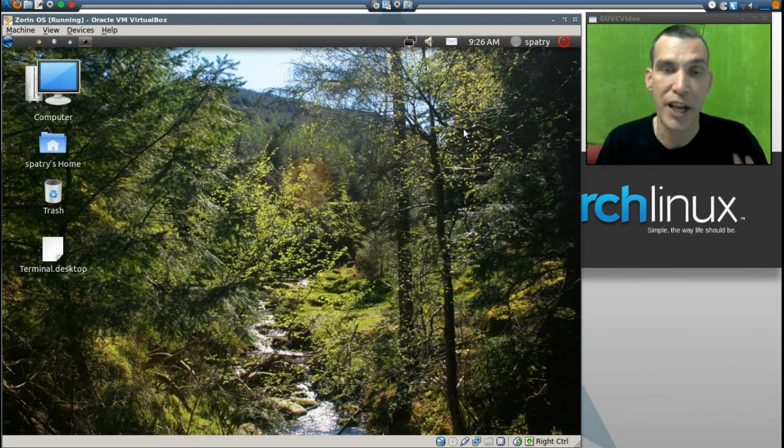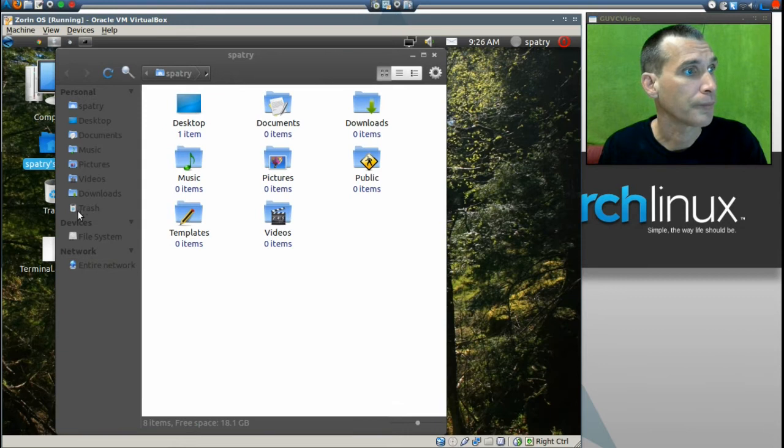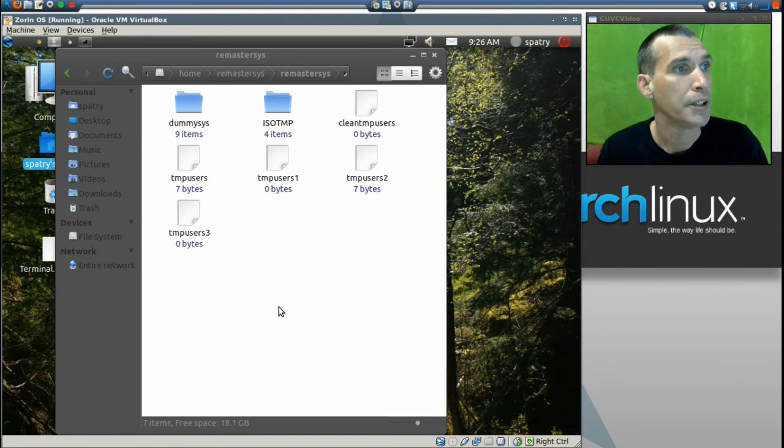I can go ahead and close this now. As I indicated, I'm running this in a virtual machine so it did not work, but if you're running it on an actual computer it does work. We'll navigate to that folder — it's in the filesystem under /home/remastersys — and your output file will be named after your operating system with a .iso extension, plus a corresponding .md5 file.